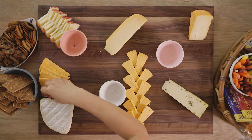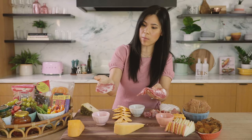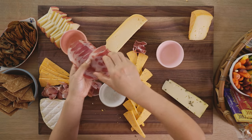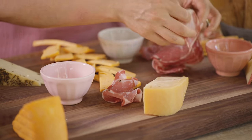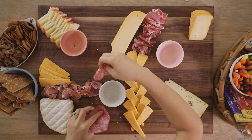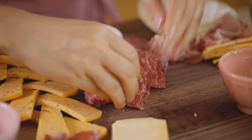I like putting prosciutto next to something that's complementary with it. In this case, I'm going to put it right here next to the camembert. These slices are a little thinner but also pretty wide, so I can just put dollops of them. Then the calabrese salami — this one I'll do into a flower.